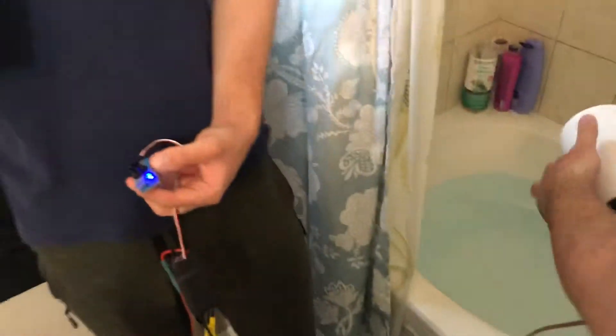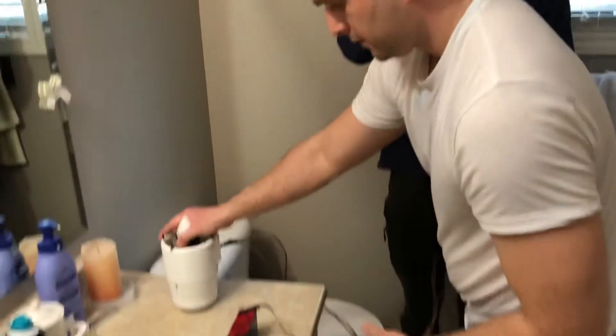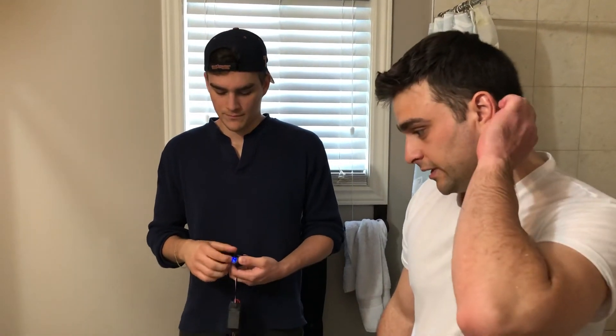It feels pretty strong. Next step: set up on a rig and see what the numbers are. Thanks.